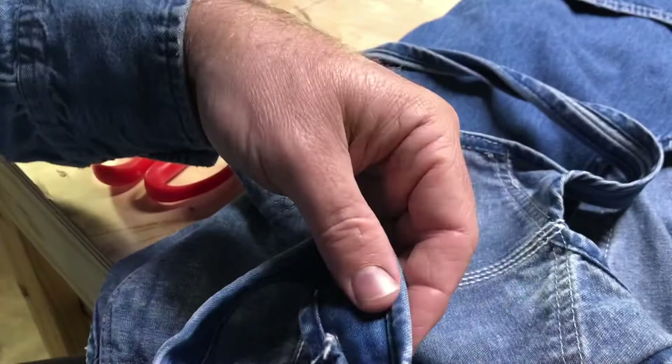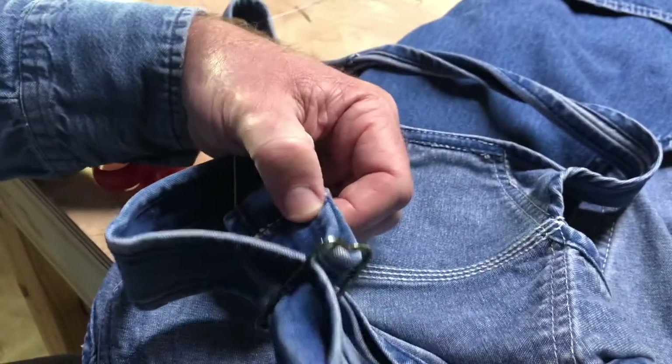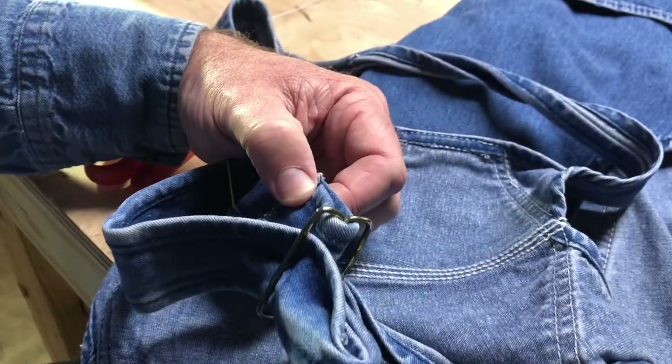Now we should be ready to sew it back in place. We'll get it over on the stitcher and I'll show y'all.